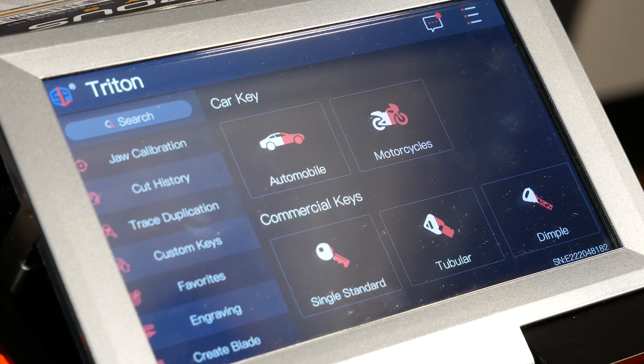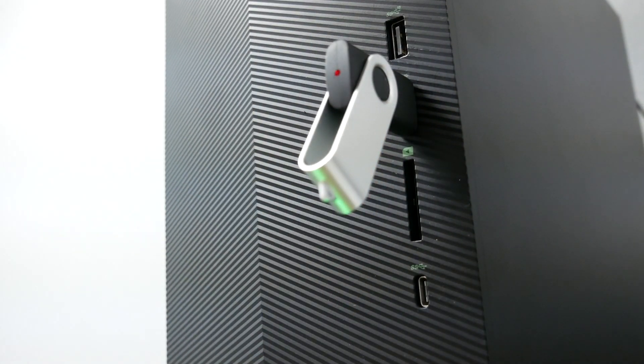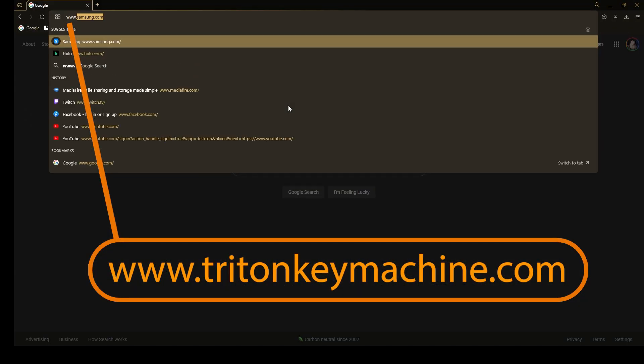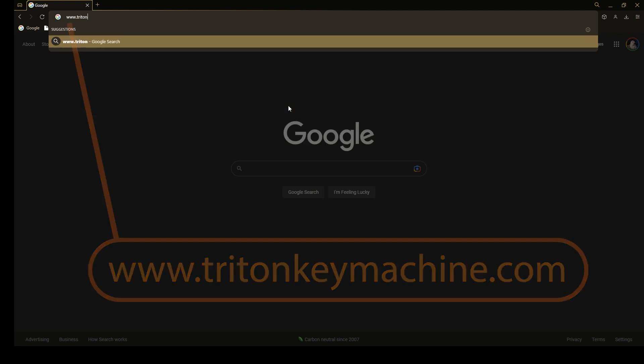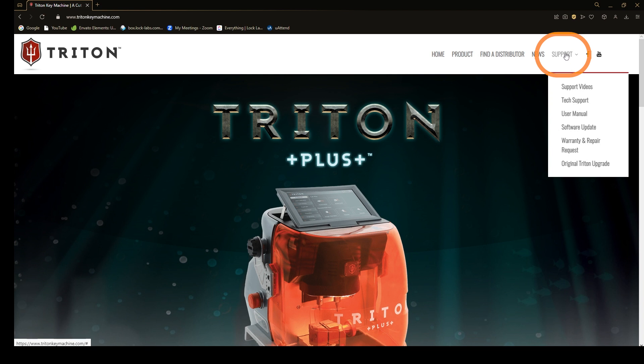What you're going to do is take your USB and plug it into a computer or a laptop. You're going to go to your browser and type in tritonkeymachine.com. Once you're on our website, you're going to want to go to the support tab, hover over it with your mouse, and then click on software update.